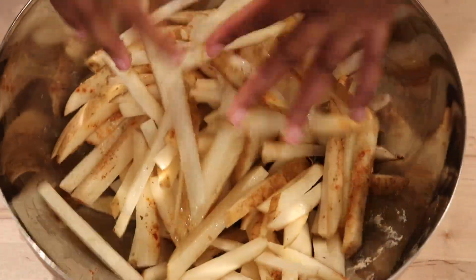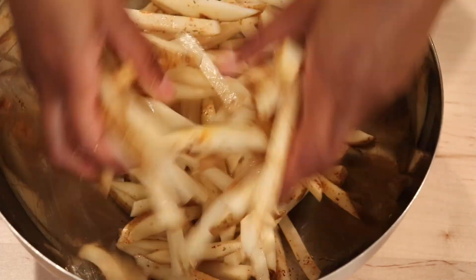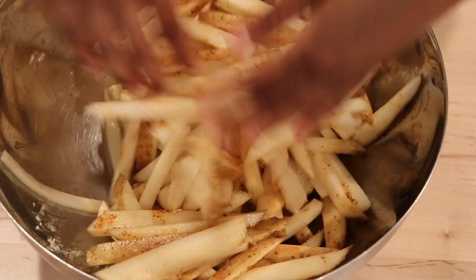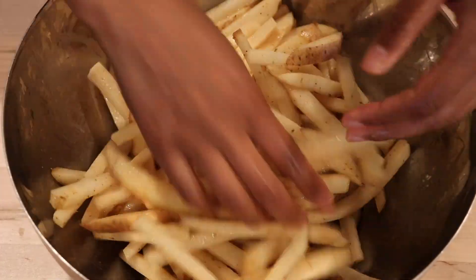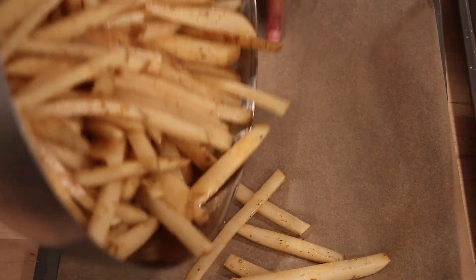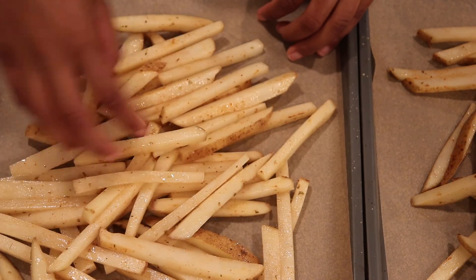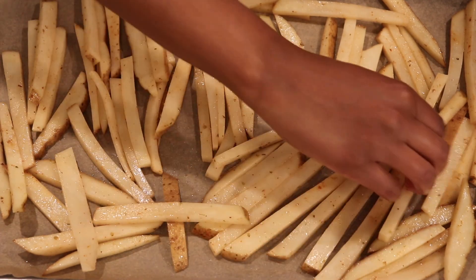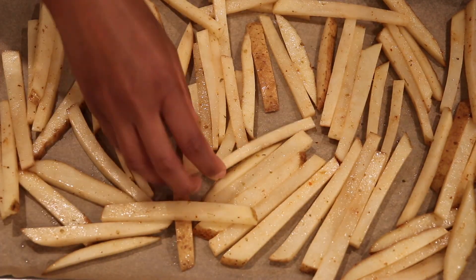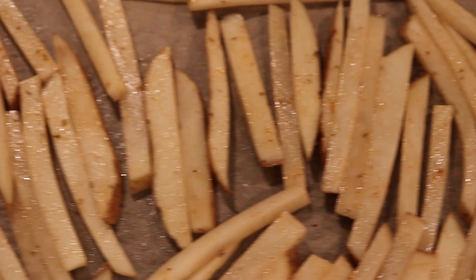Toss the fries around so the oil and seasoning are spread out evenly over all of them. Then line your baking trays with parchment paper and spread the fries out evenly so they're not on top of each other — make sure they're all standing on their own so they cook evenly. Then pop those potatoes in the oven!